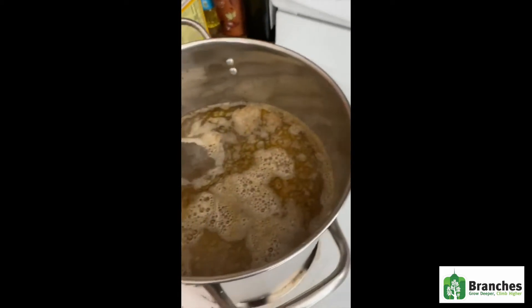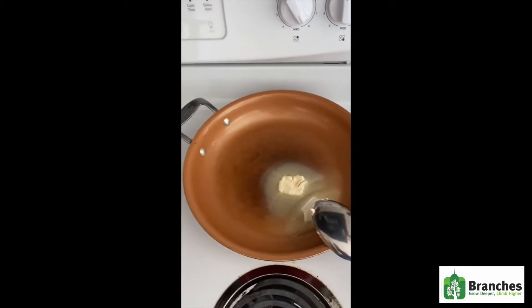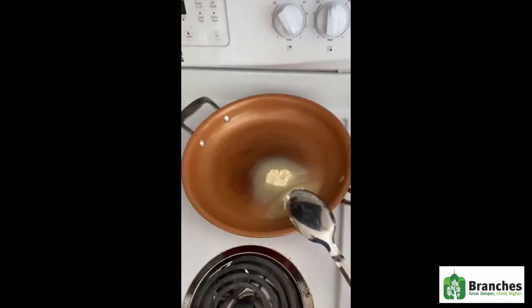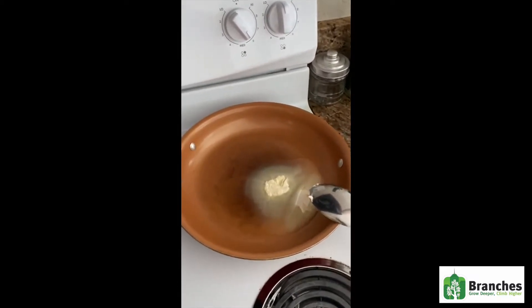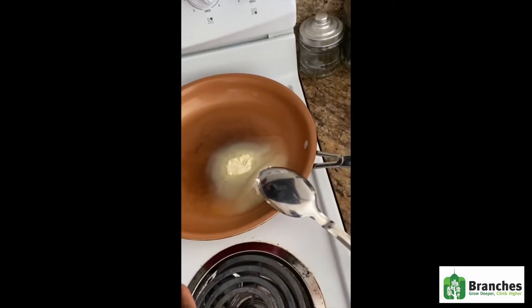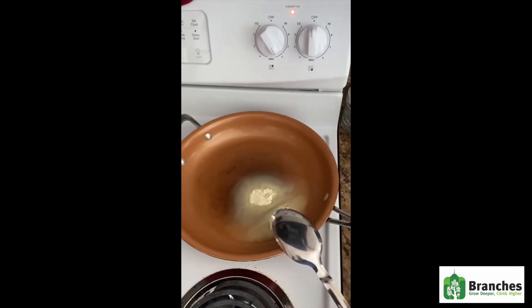Once the noodles are soft enough and I drain all of the water out, I'm going to add my lovely cheese sauce and then just kind of mix it in. Once you mix it in, your mac and cheese is ready. But if you want to put it in the oven, I melt a little more butter, add some bread crumbs to the butter, and then top off the mac and cheese with my bread crumbs. I will be showing you that later on in the video.